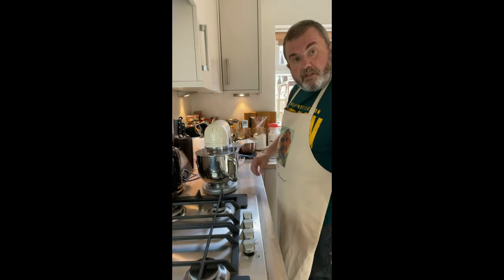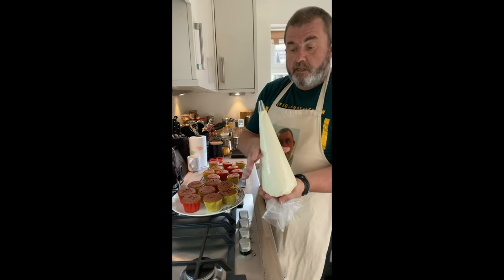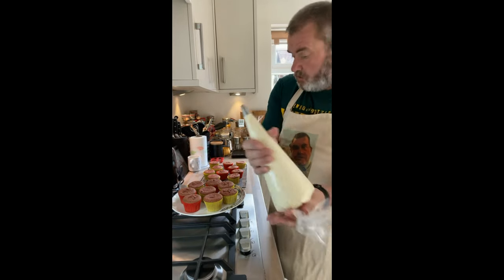Let's get making the frosting. There's our cream cheese frosting in the bag with a wide-ish nozzle.